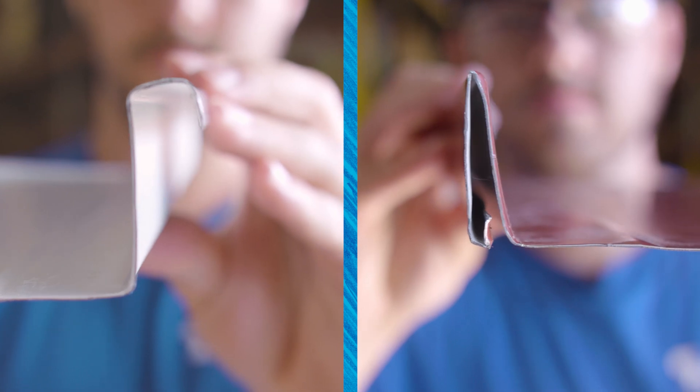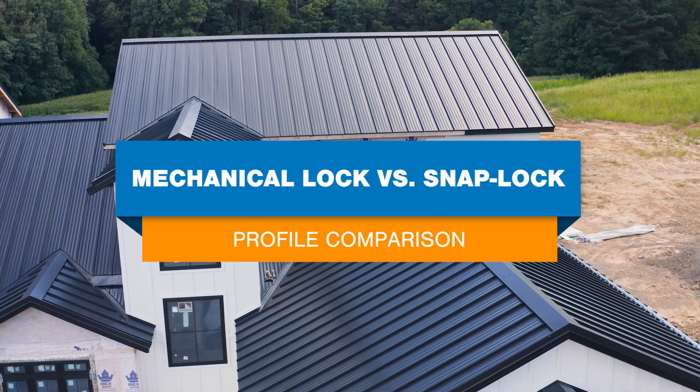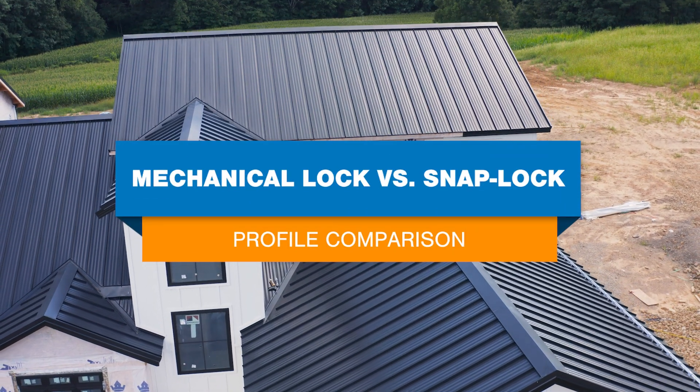Hi, I'm Katie with New Tech Machinery. Mechanically seamed and snap lock profiles are the two most common styles used in standing seam metal roof systems for residential and commercial building applications. In this video, we'll cover the characteristics of mechanical lock and snap lock profiles and the advantages and disadvantages of using these panel profiles in metal roofing.